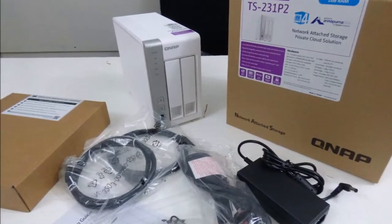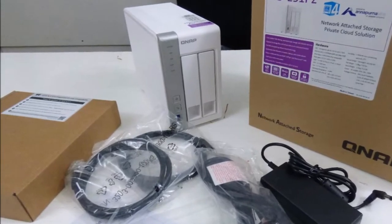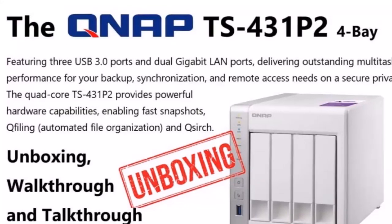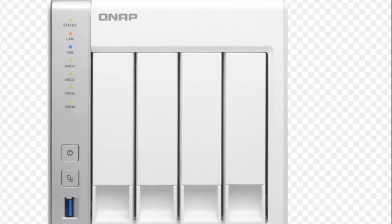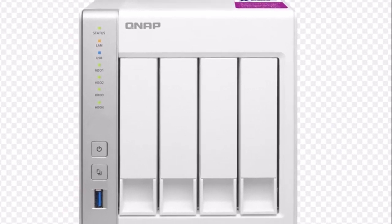It has been quite some time since we last reviewed a QNAP product, and an offering of the TS-431P2 from this company's HQ was a good chance to take a look at the new QTS operating system, which looks great. The TS-431P2 is a mid-level NAS for demanding users or small offices.